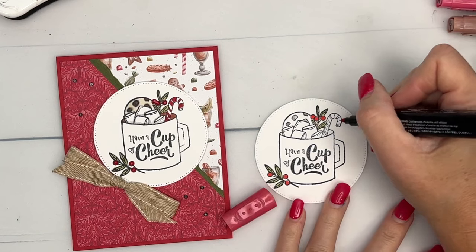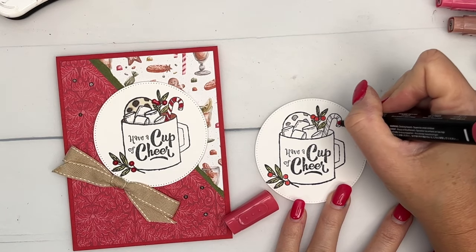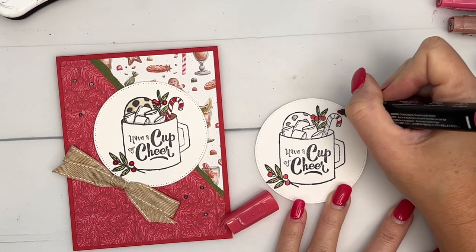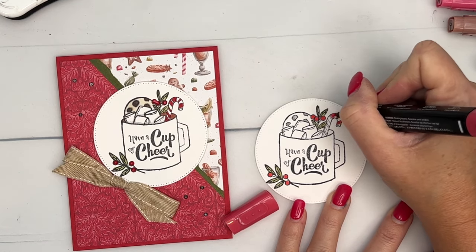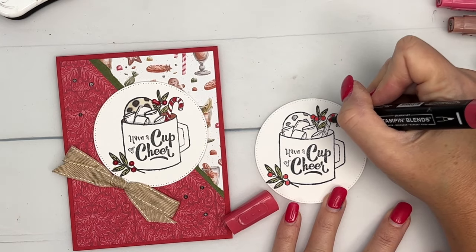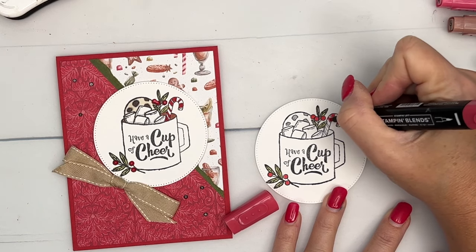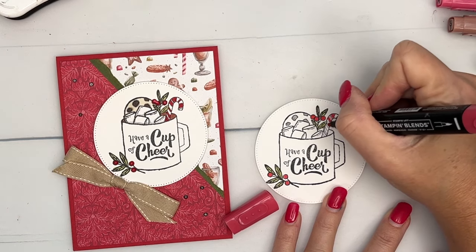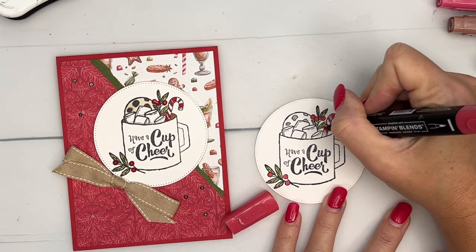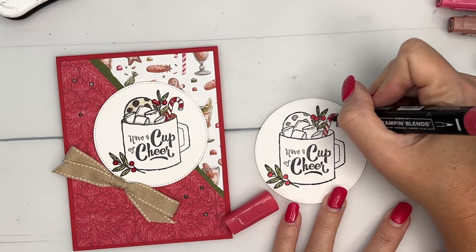Now for the candy cane — it is very small and narrow, so the tip of your blend marker is fat and you're going to have to be really careful. What I like to do is just tap the color in. I don't set my marker down hard; I just tap, tap, tap that color in to get it into those lines.